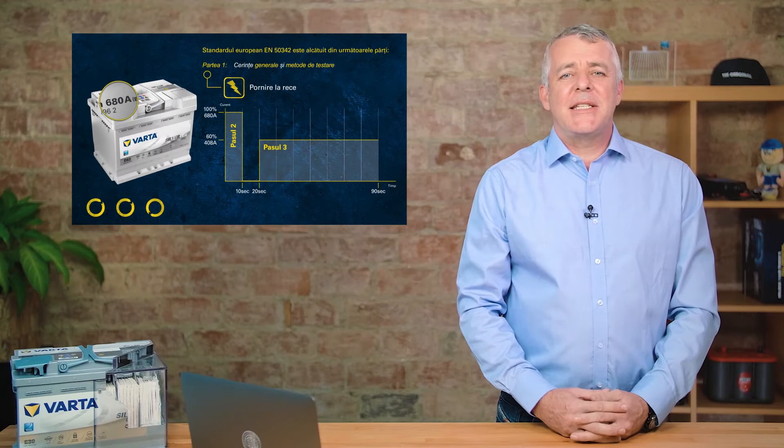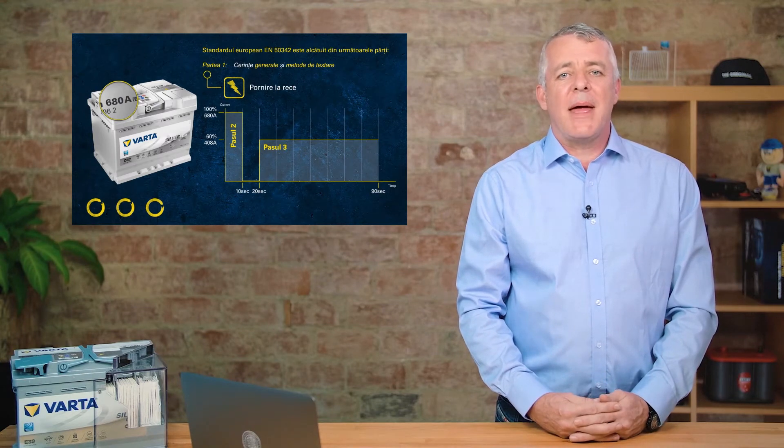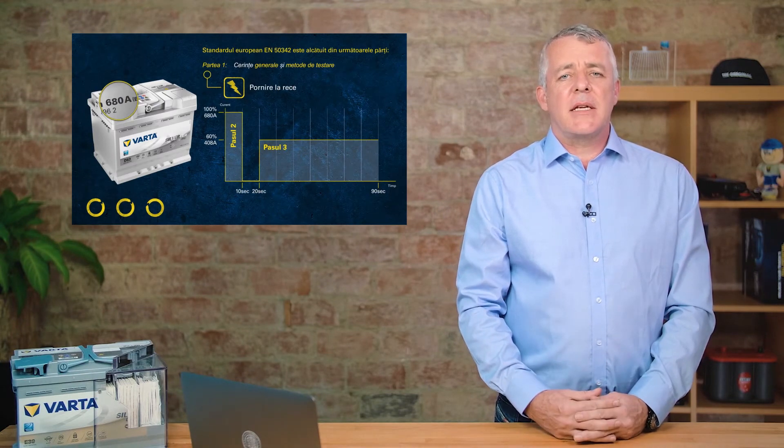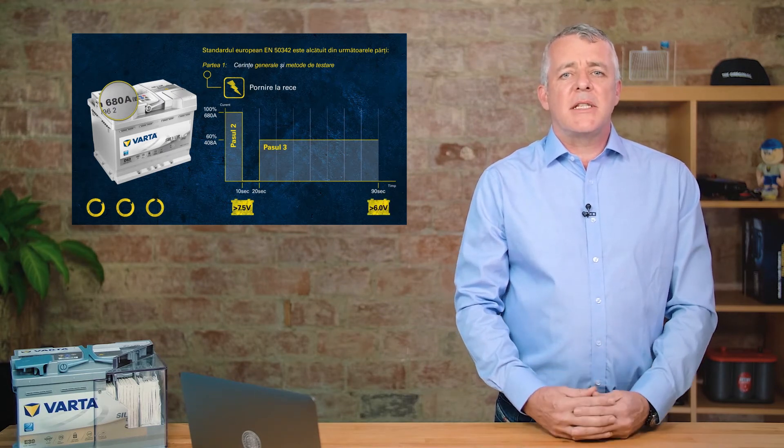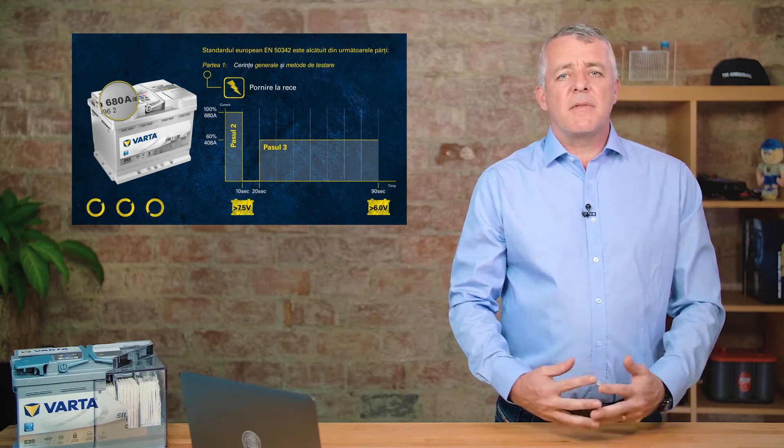The battery only passes the test once two criteria have been met. After the first 10 seconds, the voltage must be above 7.5 volts, and after the full 90-second test, the voltage must be above 6 volts.